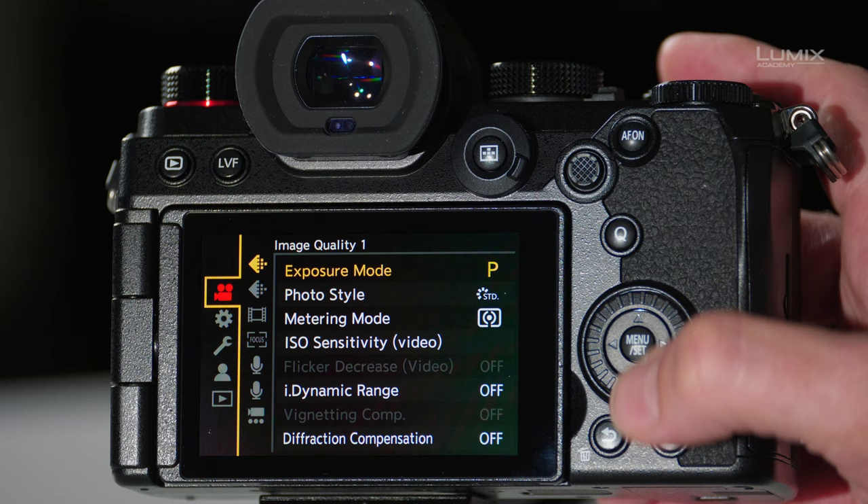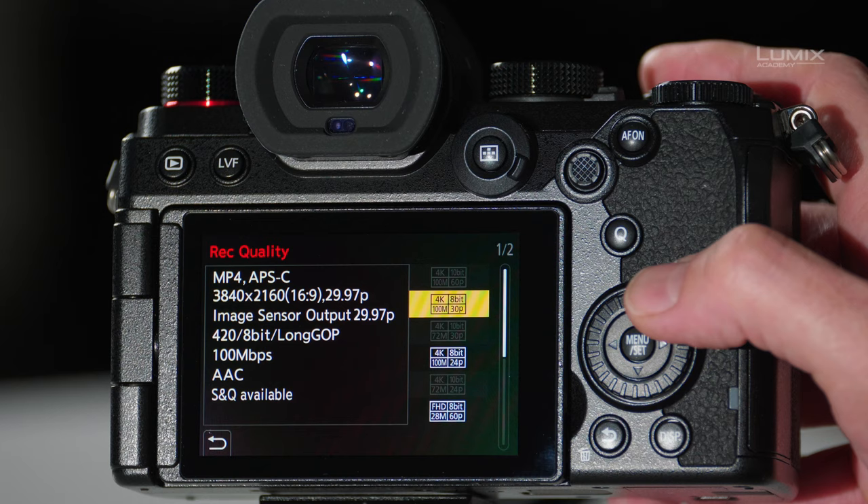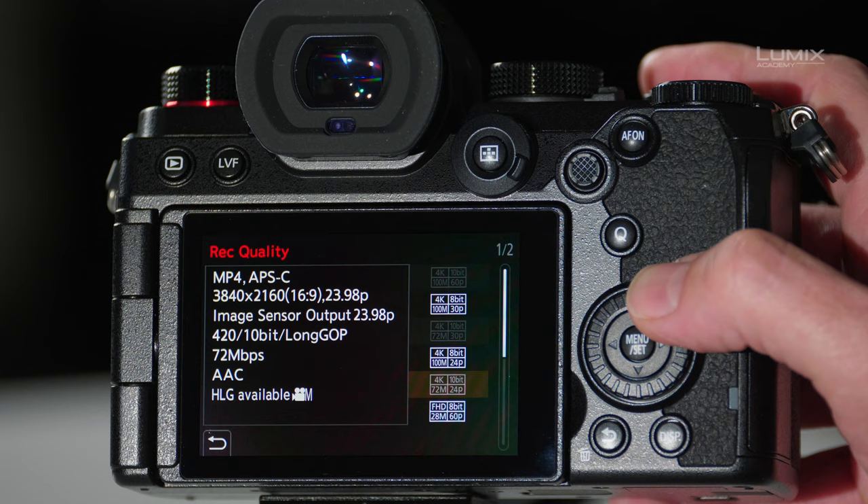First, we put the camera into S&Q mode, then go into the menu. From the video menu, navigate to the image format page, then to record quality. From here you'll see the modes available in S&Q mode — for example, 4K at 30p, 4K at 24, as well as HD modes.